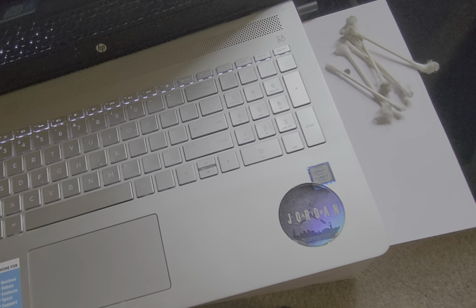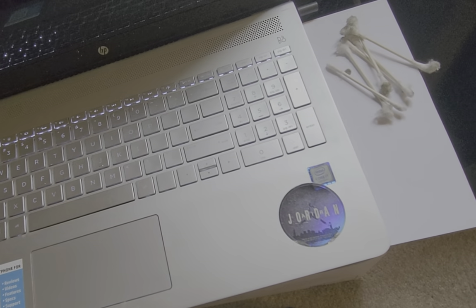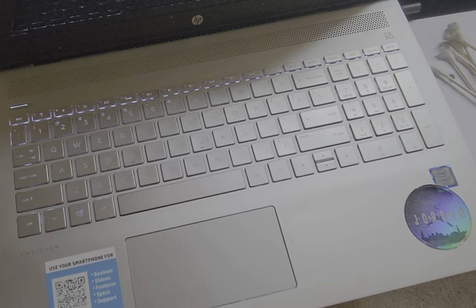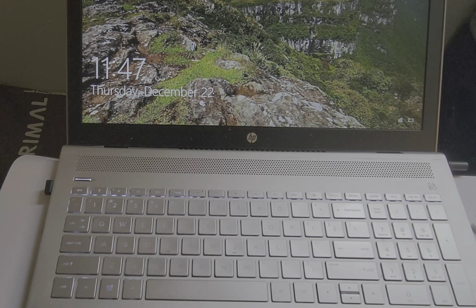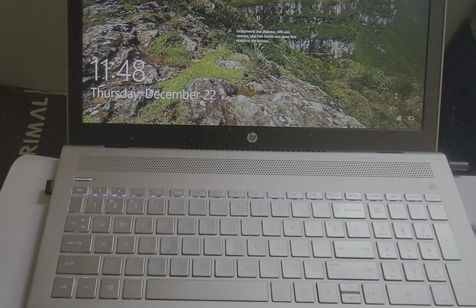A few dirty Q-tips later, we're going to turn the PC back on and see if it's any cooler to the touch. The computer's back on — it's actually quieter, and after letting it run for a while it's actually cooler to the touch, so it's not as hot as it was.